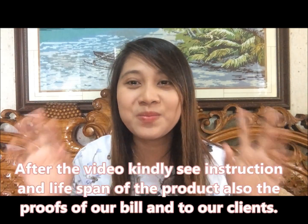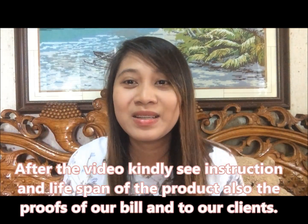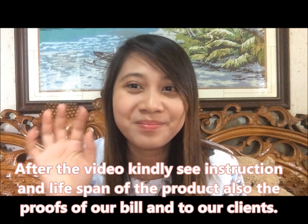I hope na may natutunan kayo sa video ko. Kung may tanong kayo, add comment na lang guys. I hope na makatulong din tong product na to sa inyo — ang laki ng naitulong niya sa electric bill namin. Hanggang dito lang tayo and see you again on my next videos. Bye guys! Don't forget to like and subscribe.